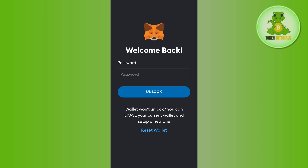Here you may see a fingerprint option or a face unlock option. If you see that option you can try logging in with the fingerprint or face scan. But as you can see, that option is not showing for me because I haven't enabled it for my MetaMask account.